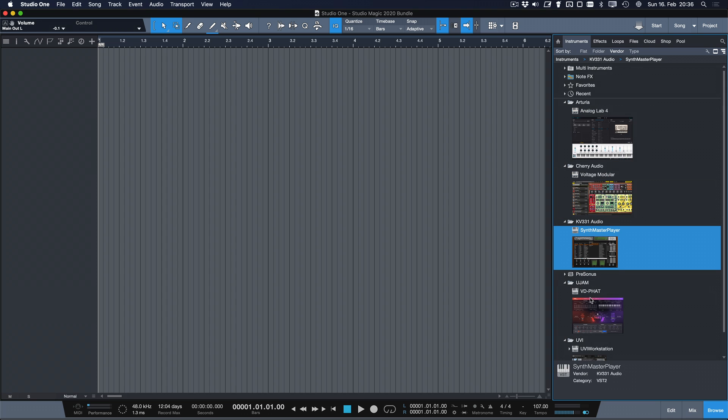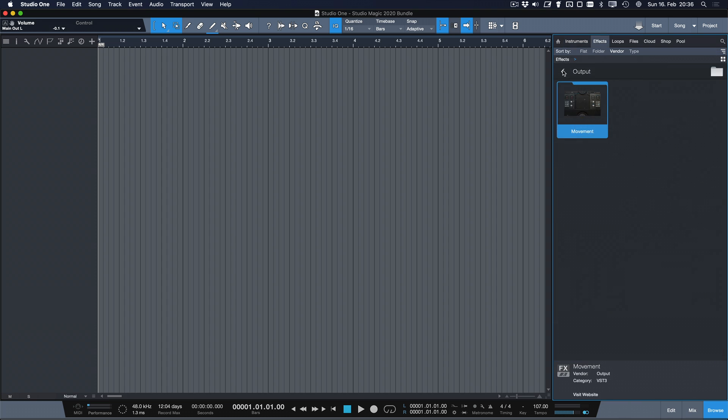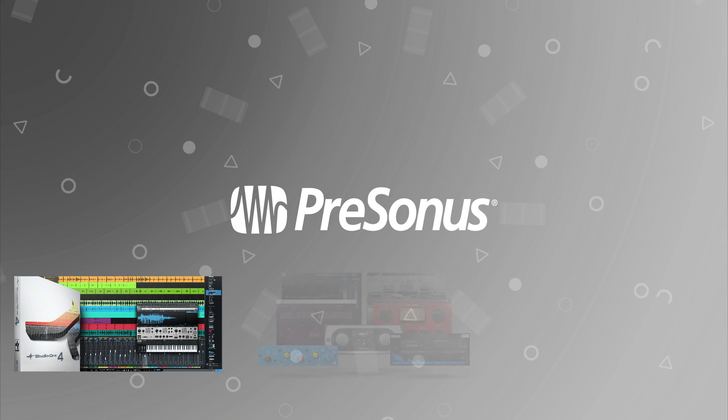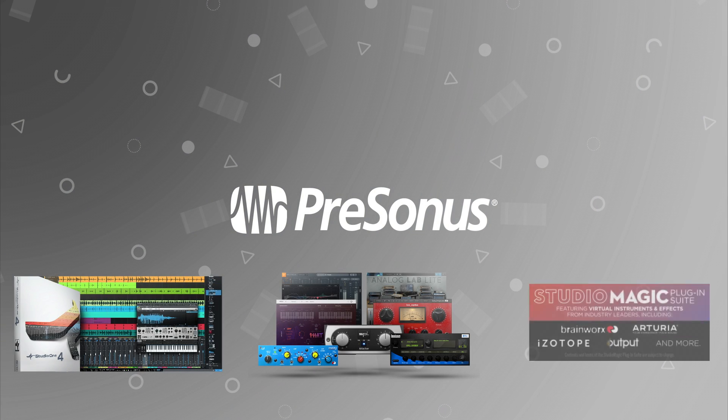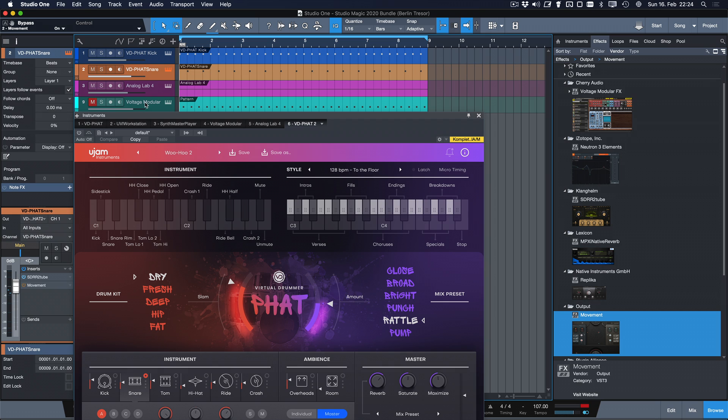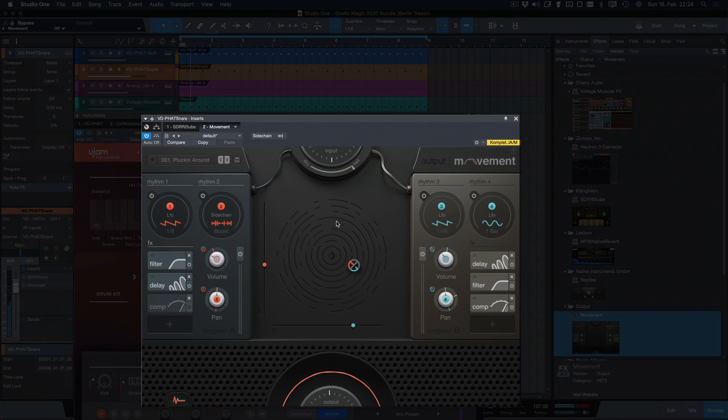StudioMagic is a plugin suite that ships with all of our current audio interfaces, mixers, and the Atom Producer Lab. All of these products are shipping with Studio One Artist included also, so essentially if you purchase one of these products you have everything you need to write your next hit. In this video I'm going to walk you through the installation process for the StudioMagic bundle and then show you what you can do with it.